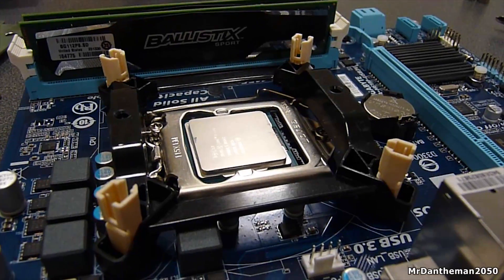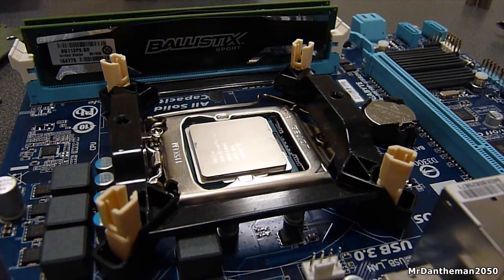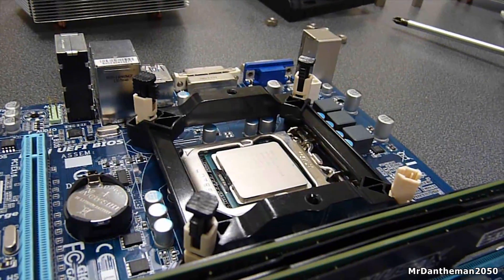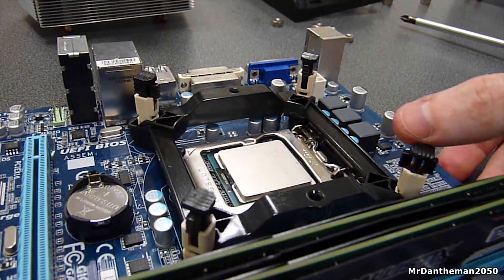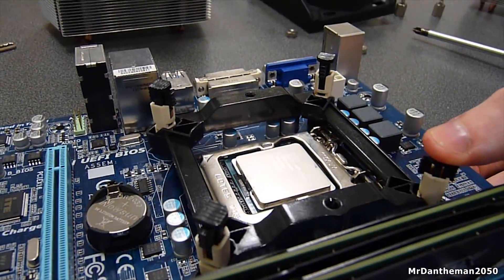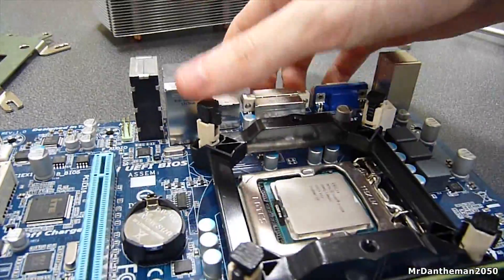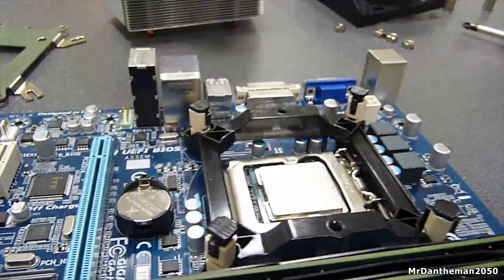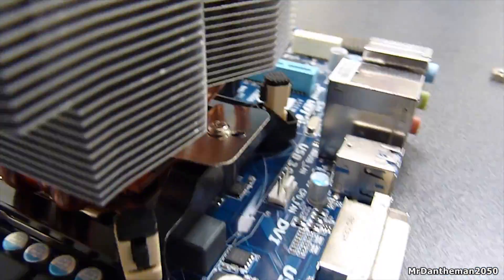To mount the cooler to an Intel chip, you use a plastic mounting plate — you place four push pins through the plate and push them into the motherboard. Then you push another four black push pins through the existing ones to secure everything to the motherboard. Once that's done, place the cooler onto your CPU and fasten it down onto the mounting plate with the two long screws included.